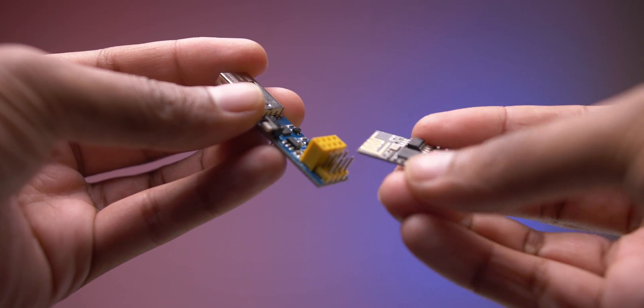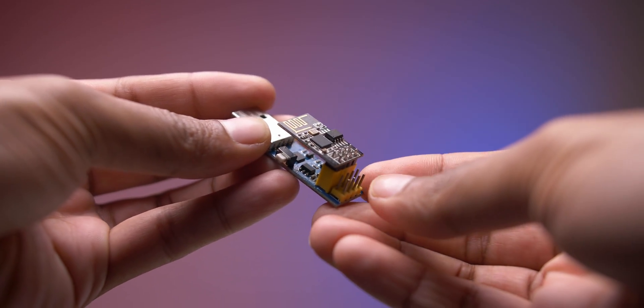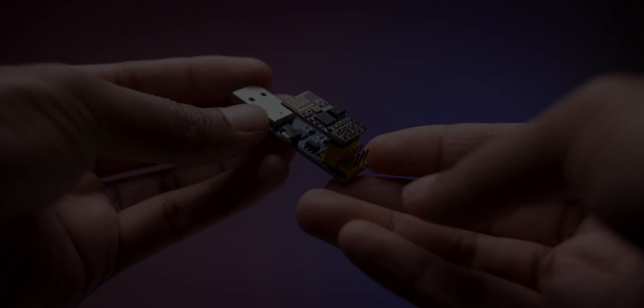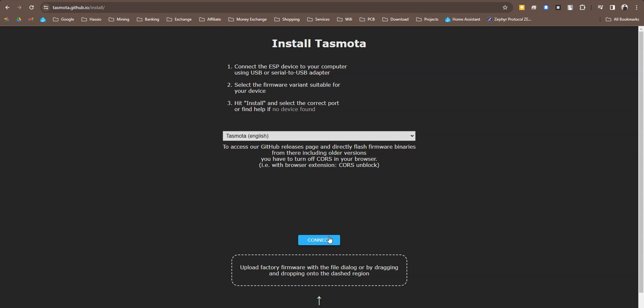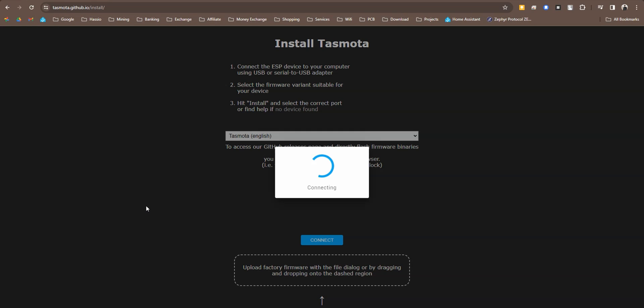Now I have used a USB to TTL module to flash the firmware. I have opened the Tasmota web installer website — you just need to follow the steps. More details will be in the description.